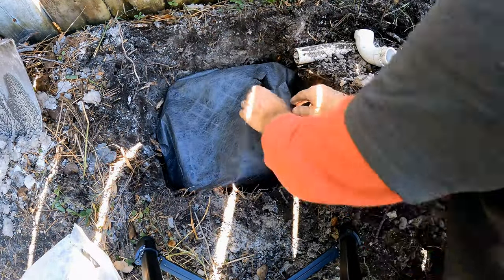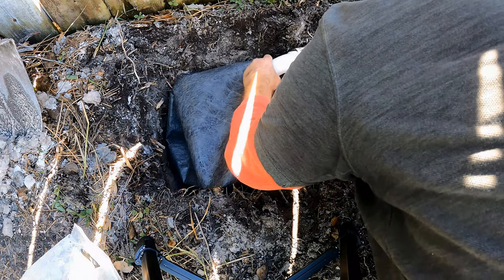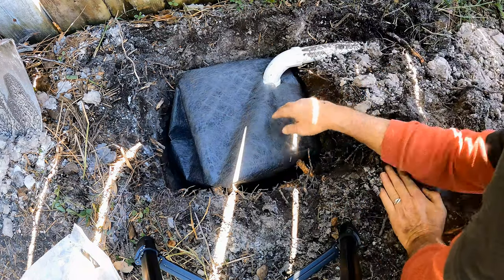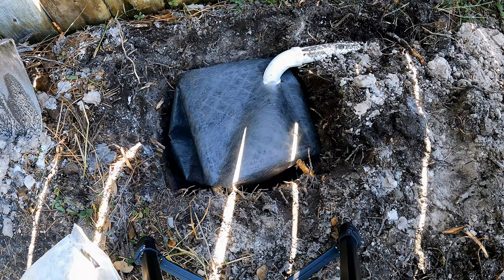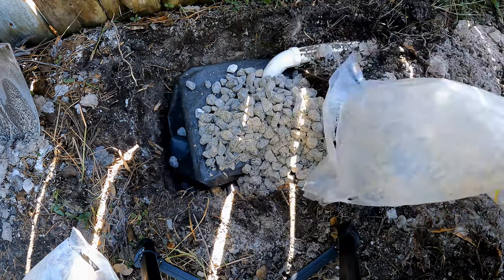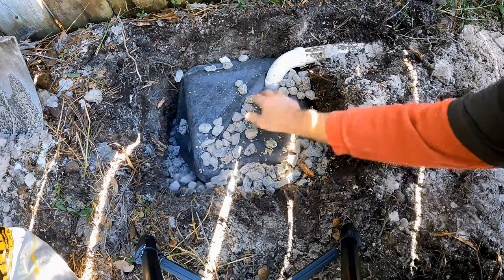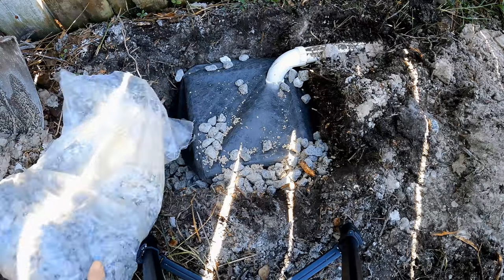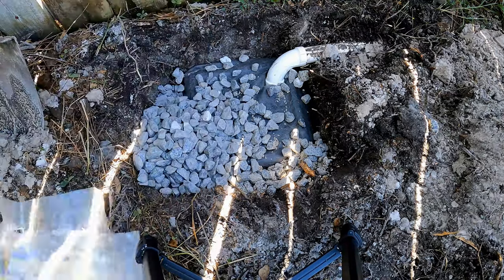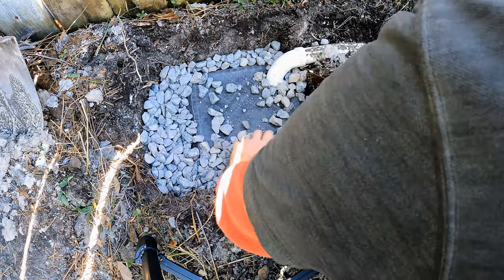Now wrap the milk crate with geotextile fabric, cutting a hole in the fabric to allow the pipe to point down into the milk crate. Secure your fitting, and now we're ready to add gravel around the outside of the soak away. What a great project — for under $10 we can solve this flooding problem from our washing machine. Pour a couple of bags of gravel and push it over to the sides of the milk crate. Gravel on the sides, not the top — that's very important. Use 3/4-inch to 1.5-inch crushed washed gravel from Lowe's or Home Depot — it's the perfect stone for drainage.